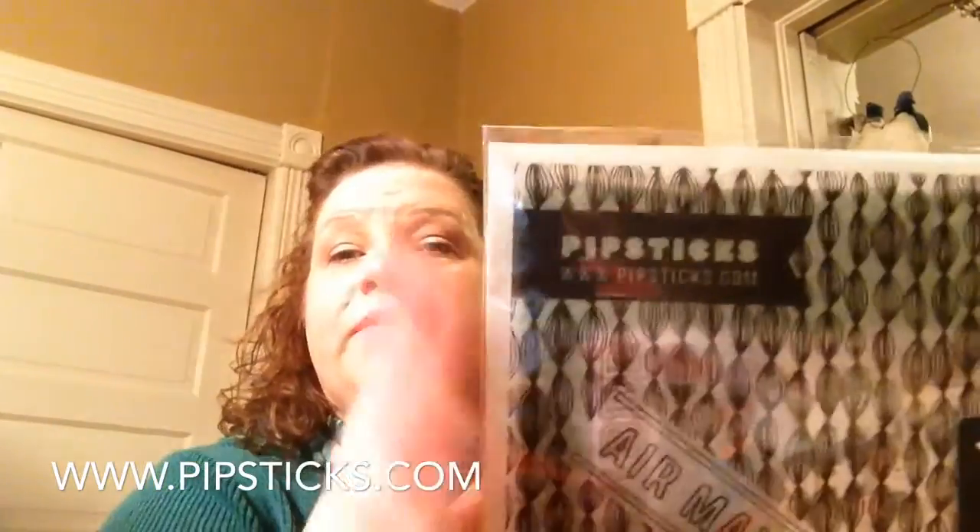It's actually my Mamby Pamby, my creative planner. I found this Pipsticks — P-I-P-S-T-I-C-K-S dot com. You can see it right there.